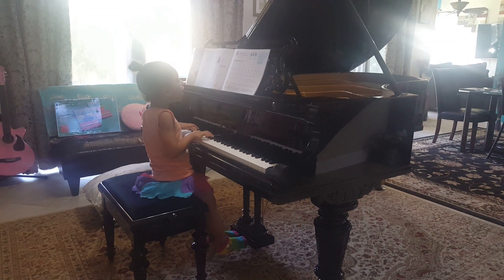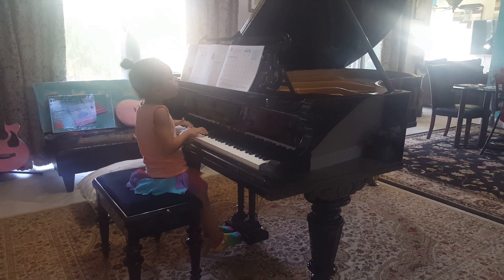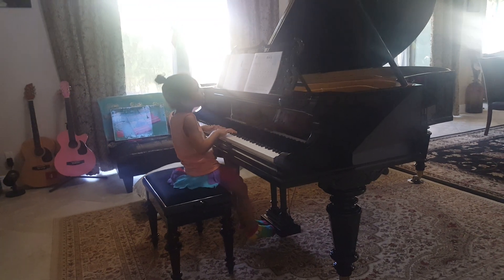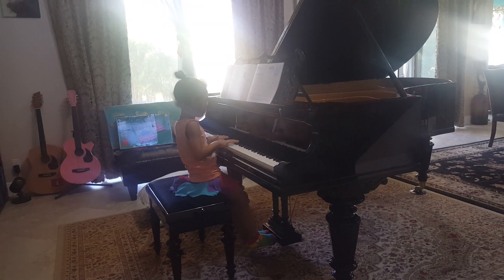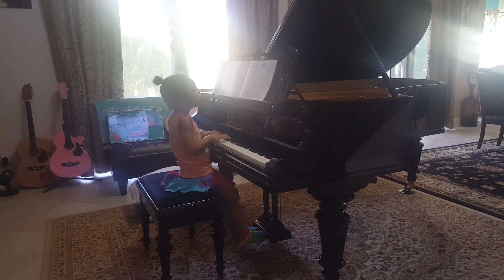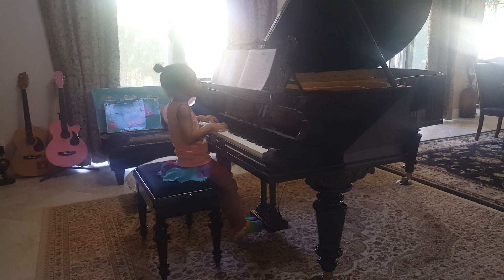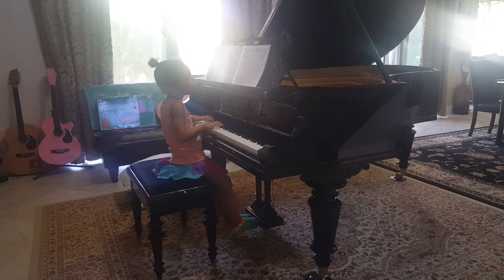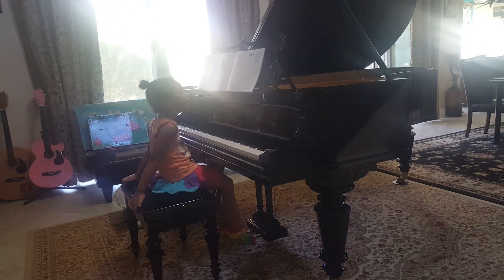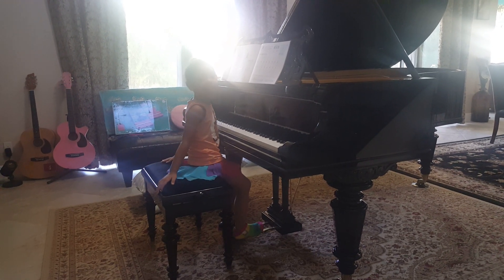Good job. Wow, such a beautiful singer and pianist. Let's take a finger and let it start.